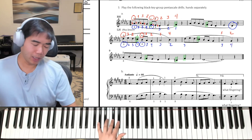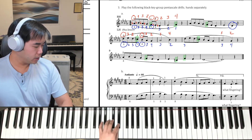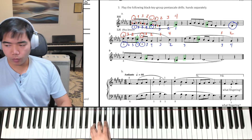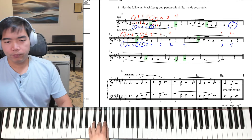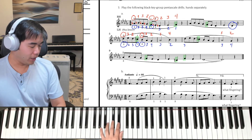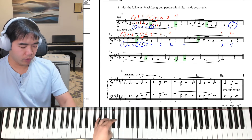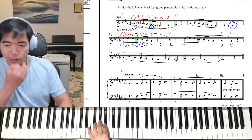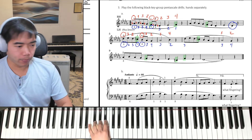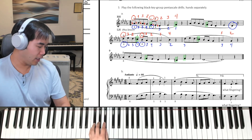Left hand, 3rd finger on D-flat. Here we go: 1 and 2, and 3, and 4, and 1, and 2, and 3. Shift back up, and 1, and 2, thumb, 3, and 4, and 1, and 2, and 3, and 4.